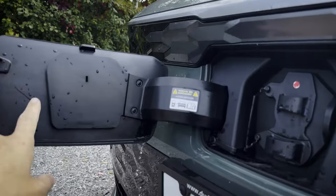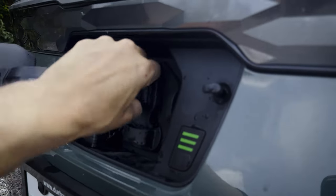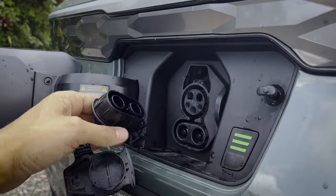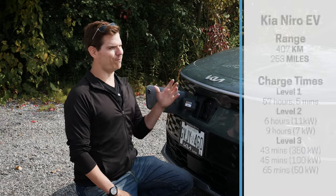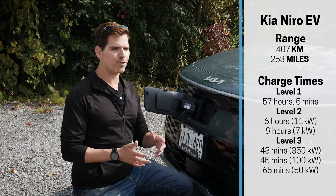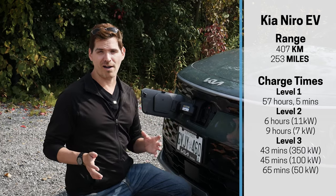The Niro supports Level 1, Level 2, and Level 3 DC fast charging. It comes with a 20-foot cable from the factory, but the downside is it's strictly a Level 1 charge cable. You're maxing out at around 57 hours for Level 1, which is fine if you're only driving 10–30 kilometers a day.